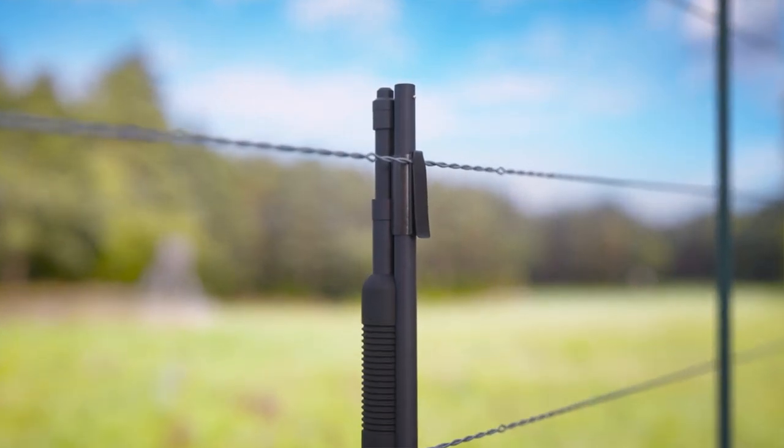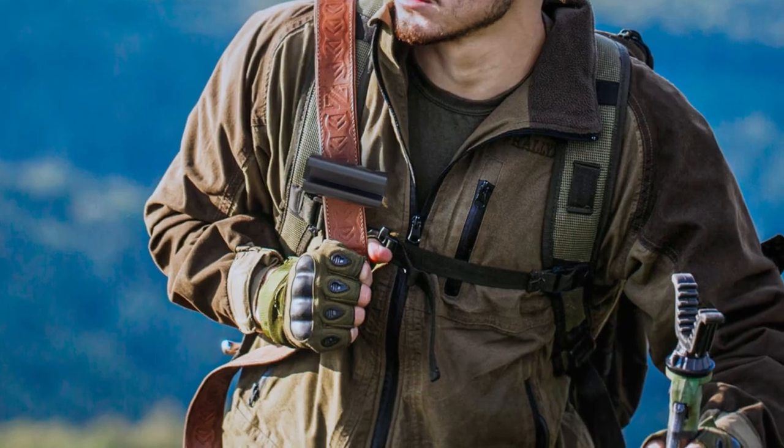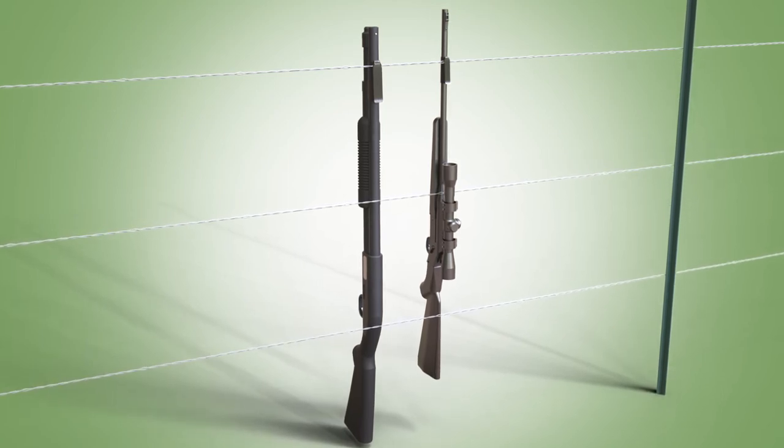The clip is easily stored in a pocket or on the barrel of the firearm, or it can be clipped to another item in the hunter's possession. While a must-have for all hunters, this item will be essential for every new hunter taking a hunter safety course.